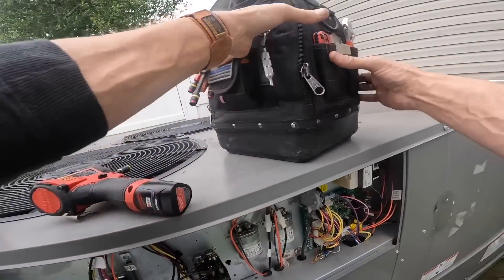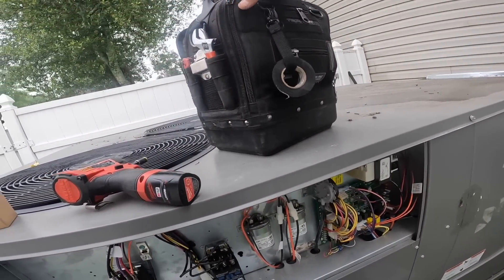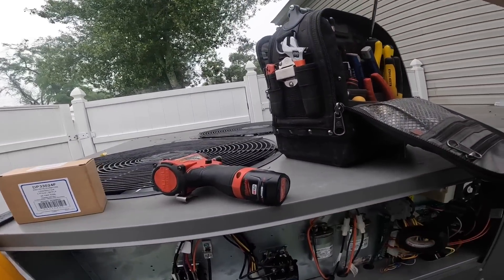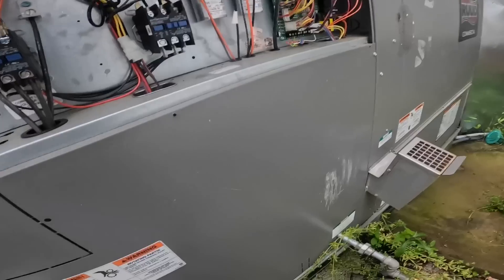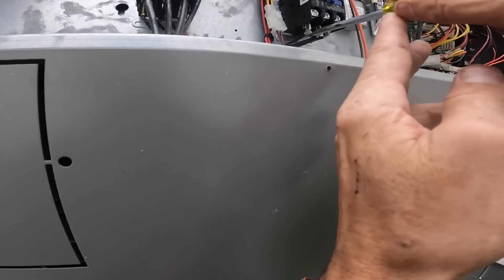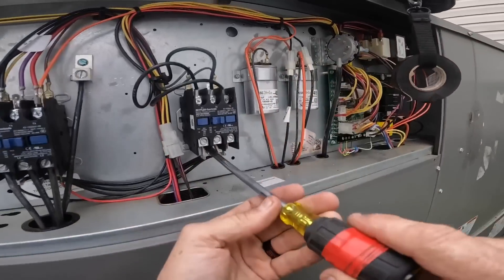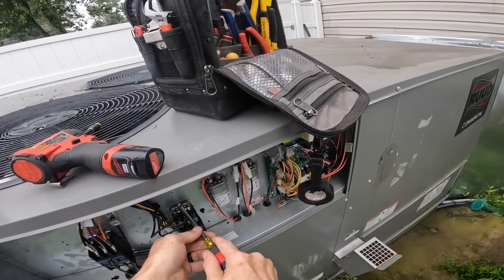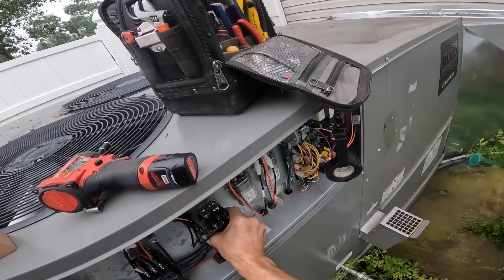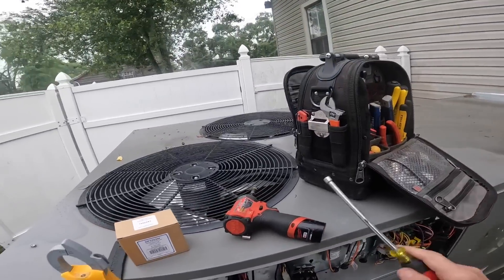Quarter inch. Quarter inch. Quarter inch. Quarter inch. Quarter inch. Quarter inch. Quarter inch. Quarter inch. Quarter inch. Quarter inch.